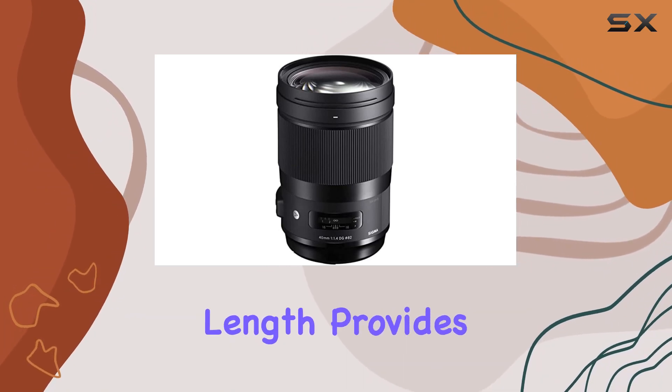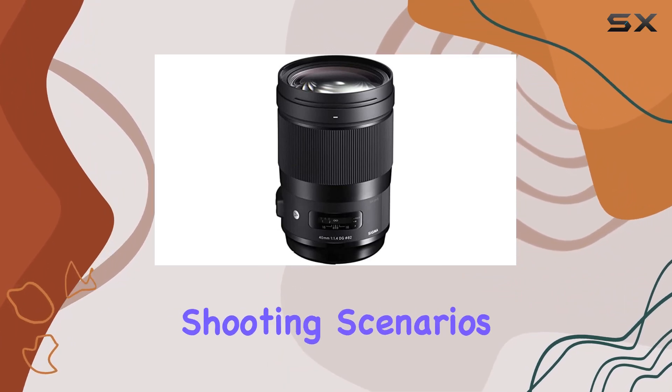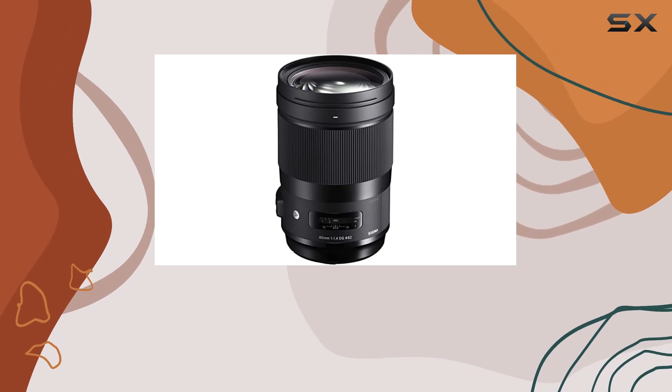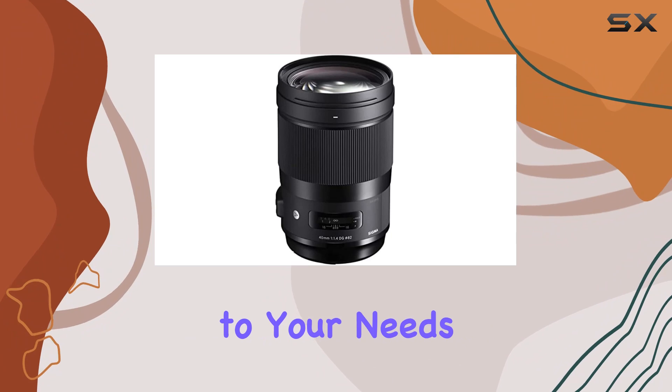The 40mm focal length provides a sought-after angle of view, offering versatility for various shooting scenarios. Whether you're shooting on a Sigma, Nikon, Canon, or Sony L-mount camera system, this lens caters to your needs.